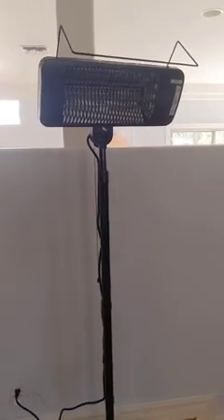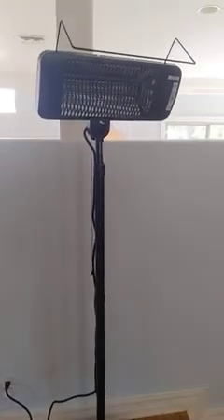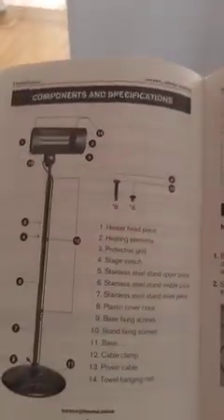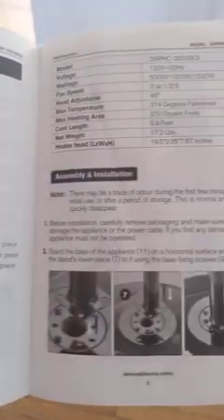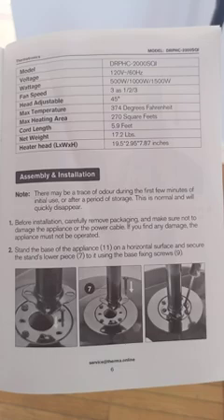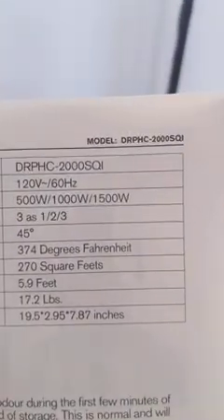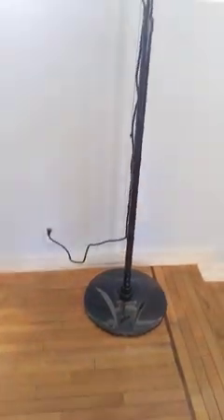This is a quick review of this indoor outdoor heater. What I feel is important to share is about its features. From the instruction menu you can see its components, and from this table on the top you can see some specifications and features. This is the model number, if anyone is interested.